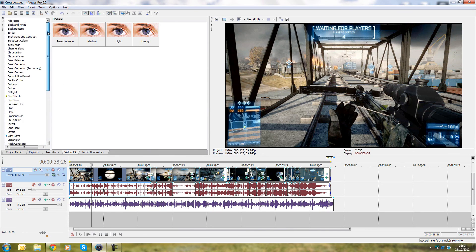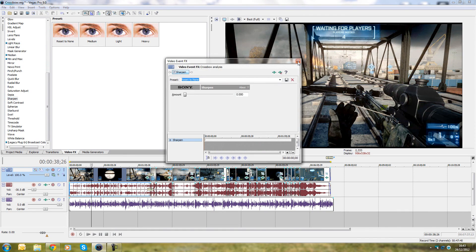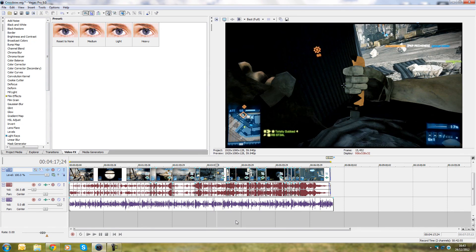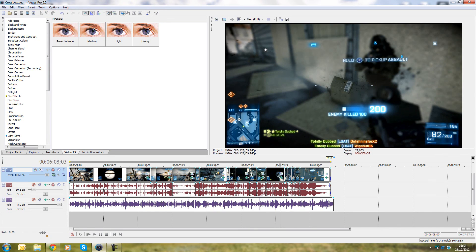You can also add video effects. The only effect I really use is sharpen. I don't use the color corrector because for recent Battlefield 3 maps the coloring is quite vivid — the color as recorded is actually very good and doesn't need much adjusting.